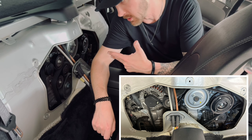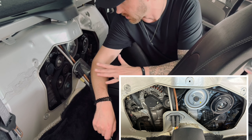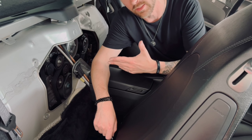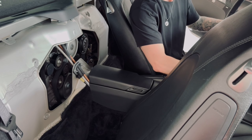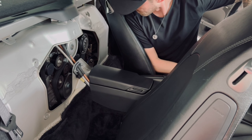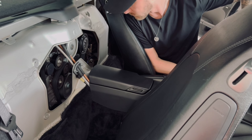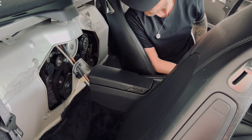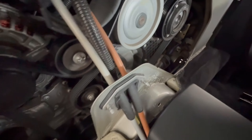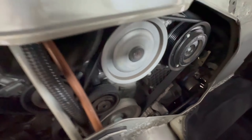Our new belt is routed and installed. What I like to do before closing everything up is start the car, make sure everything looks like it's settled correctly, and then move on to closing it up. We're rock and roll — our new drive belt is installed and we are good to go. Thank you all for hanging out today and I'll catch you on the next one.